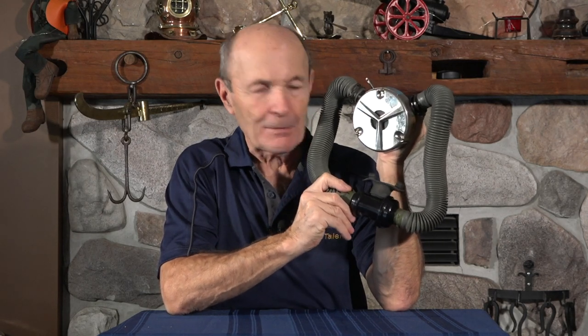Hey guys, Alec Pearce, Vintage Scuba. Now you scuba collectors, two-hose collectors, you will probably recognize this regulator. But I want to talk about it a little bit because if you're not a dedicated scuba collector or two-hose collector, you may not recognize it. And for the rest of you regular divers, it'll just be interesting.